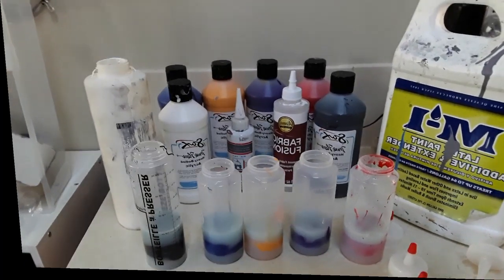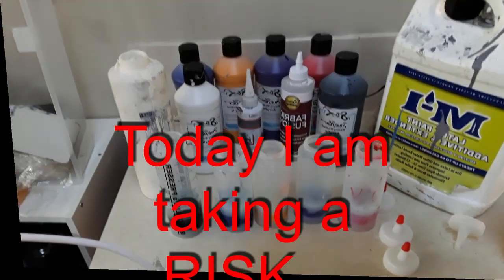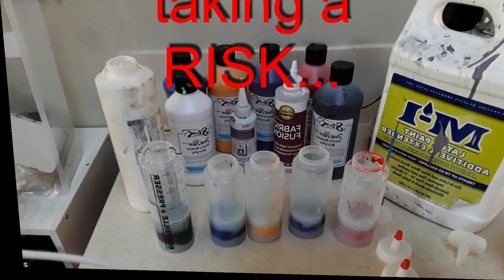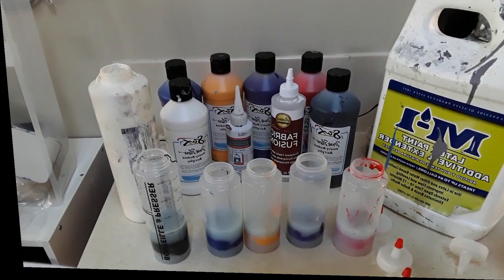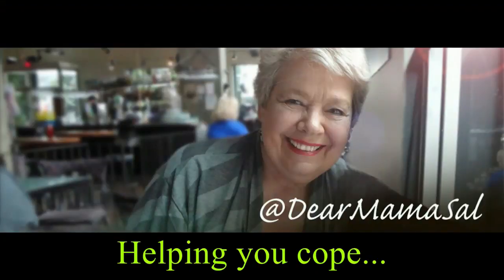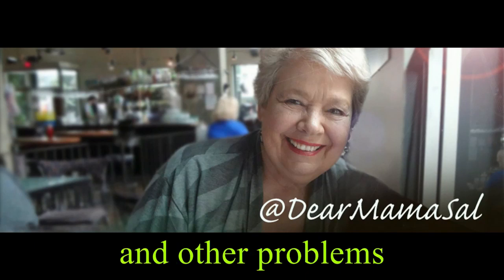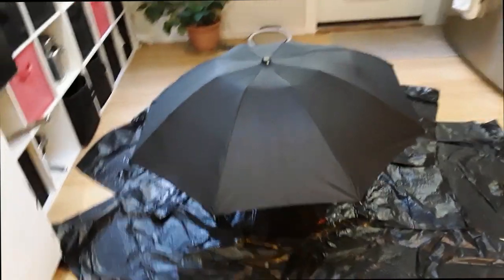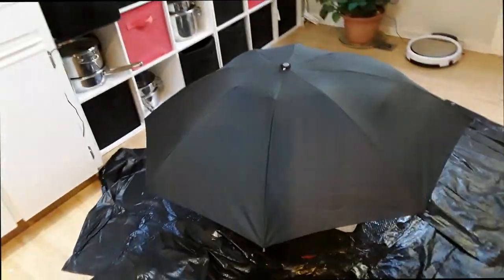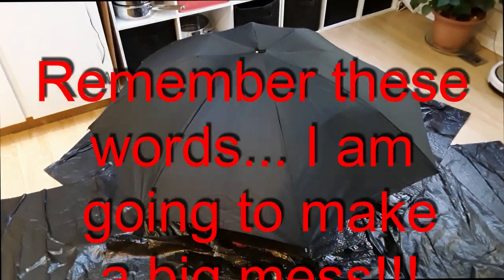Hi everybody, this is Dermot and Sal and I am busy mixing up paint. For some reason I have always wanted to paint an umbrella, so I know it's going to make a big mess, but I love making a mess.